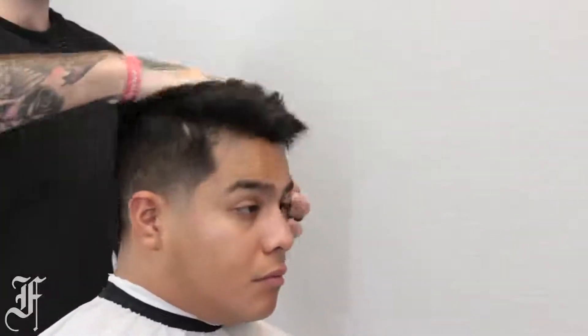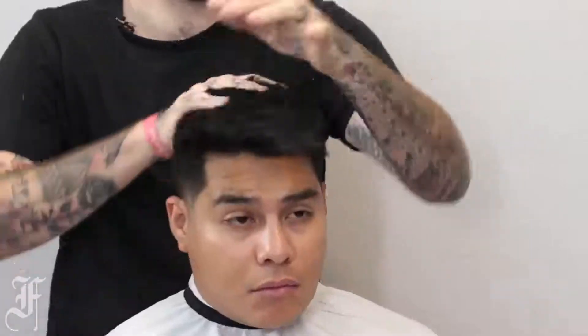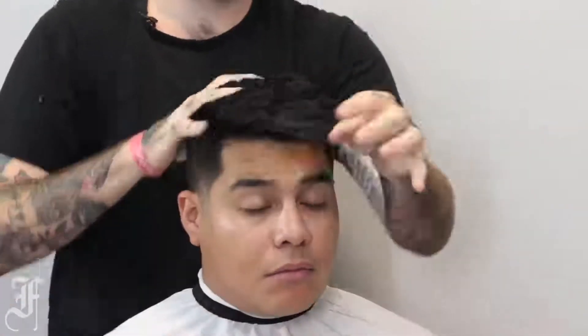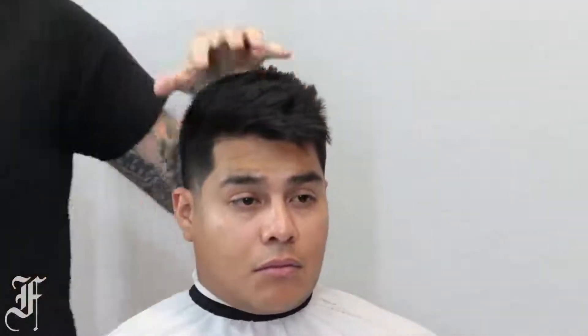I get that under my palms and really massage it, get it warm before application. You can see I'm applying all of that product in a forward motion, getting the back of the hair coated. You can see it really starting to come together.